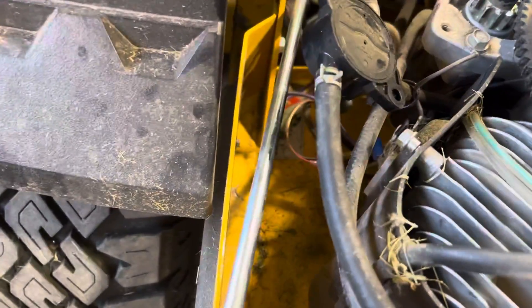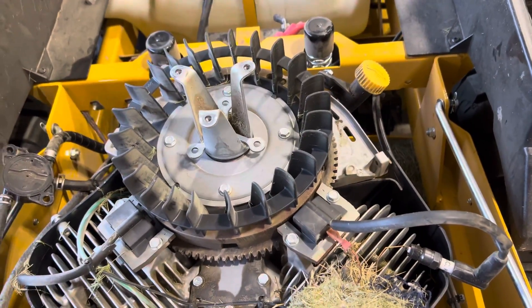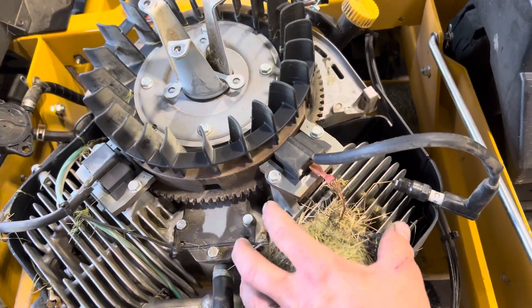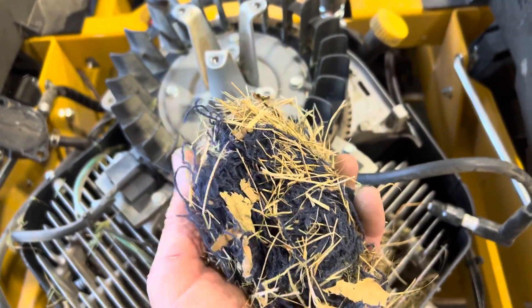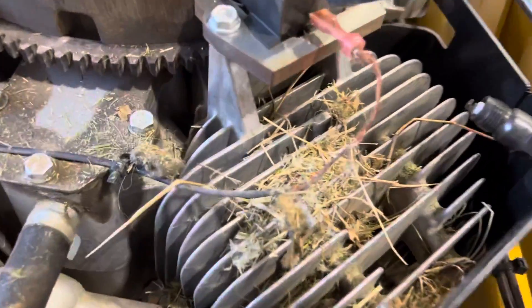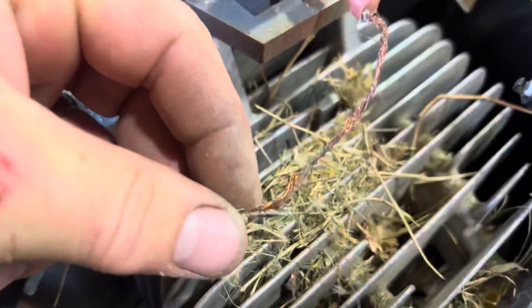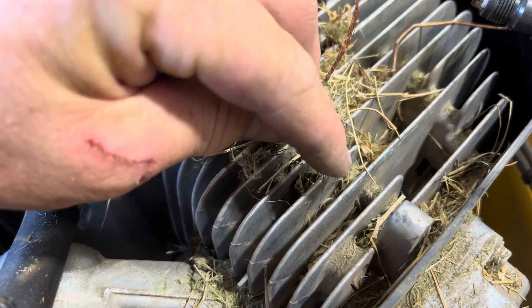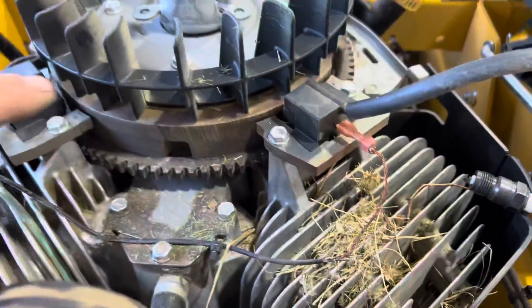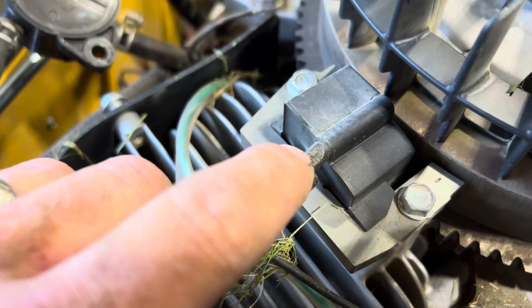Right when I pulled the cover here, I saw exactly what was wrong. We got a little mouse nest here. Here's our issue - it overheated this wire, or they chewed on it. There's not too much evidence, but one of those wires was touching and grounding this out. It grounded this coil. There's also a little evidence of mouse chewing there.